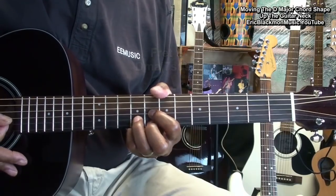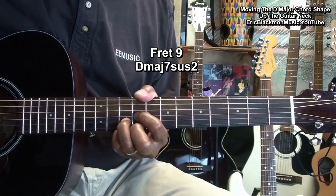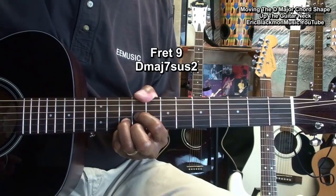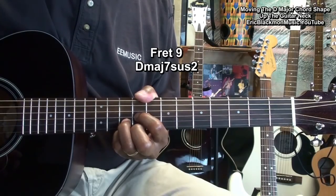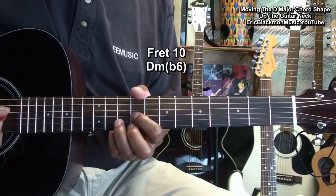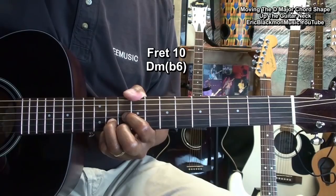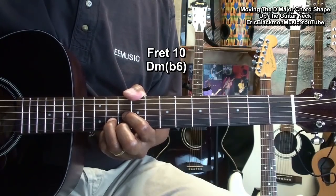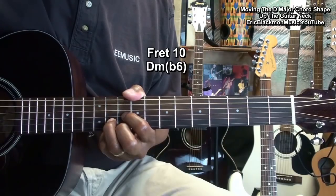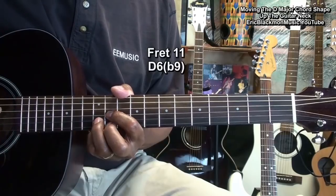At fret nine, D major seven, suspended two. At fret ten, D minor flat six. At fret eleven, D six, flat nine.